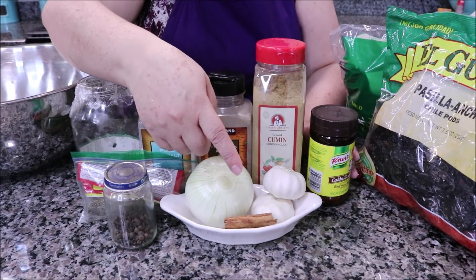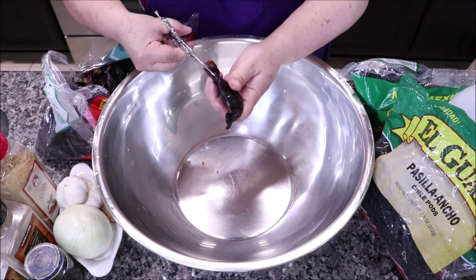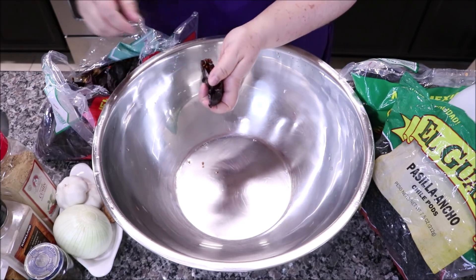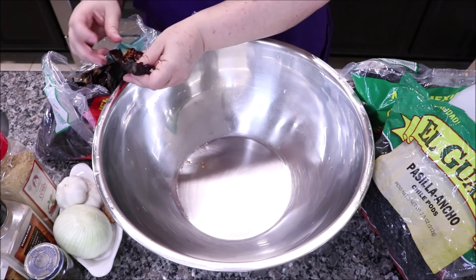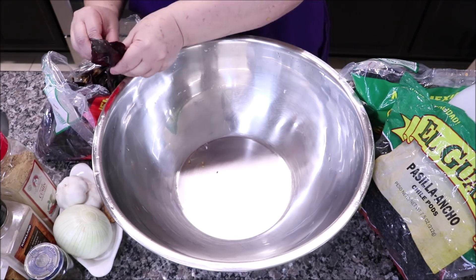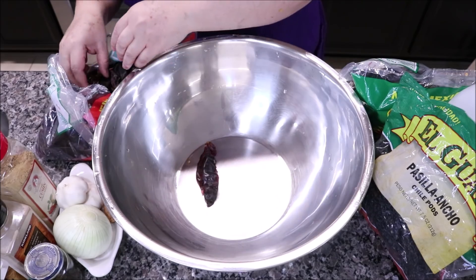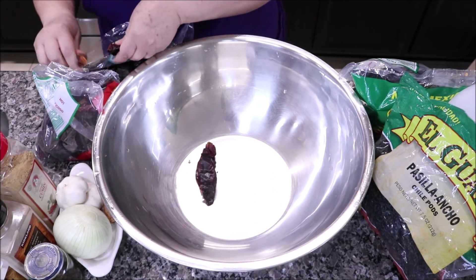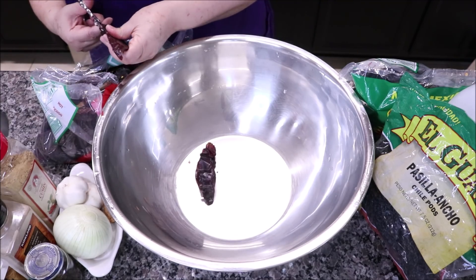Comenzamos para remojar los chiles. Vamos a destupando los chiles y quitándole las semillas lo más que se pueda, así, para que se puedan remojar muy bien. Voy a seguir aquí con los chiles destupándolos y quitándoles las semillas, y luego ya les enseño el siguiente paso.